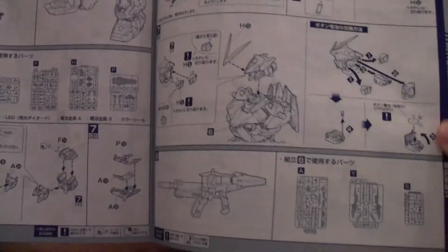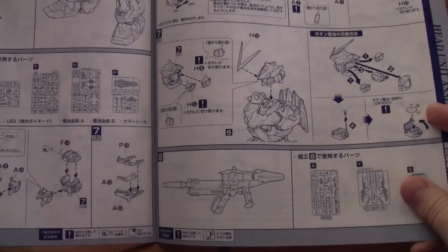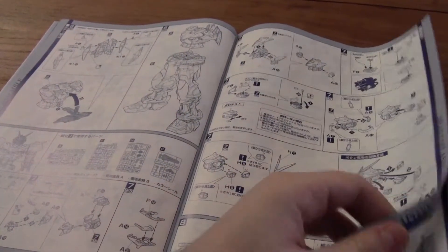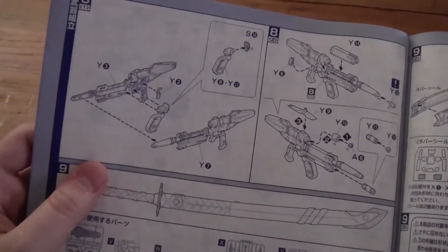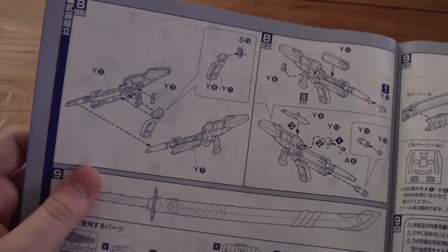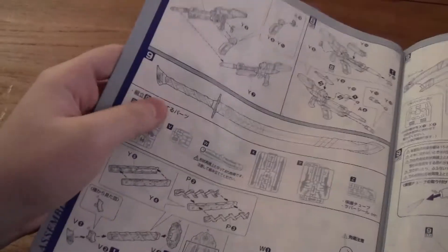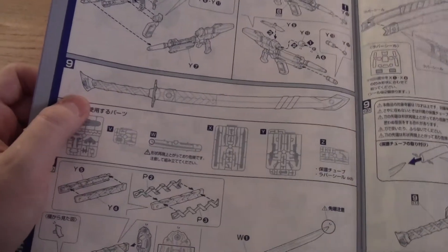So here you actually have completed the head. Then you're gonna actually construct the beam rifle. So let's go to the next page. The beam rifle doesn't actually require a lot of parts, as you can see here — already completed. And then you go on to the katana, actually a samurai sword.